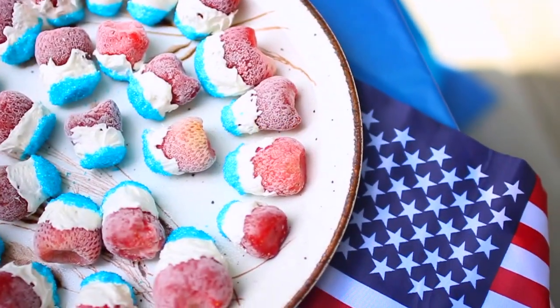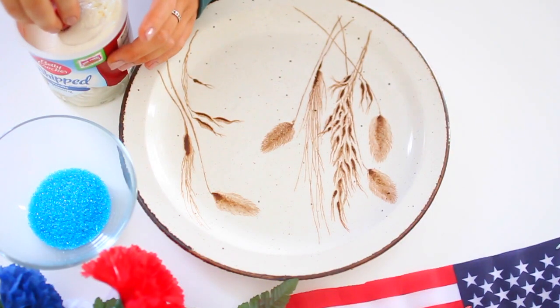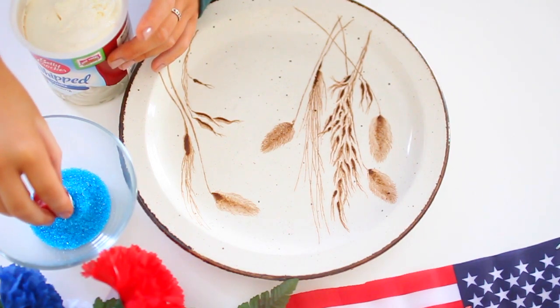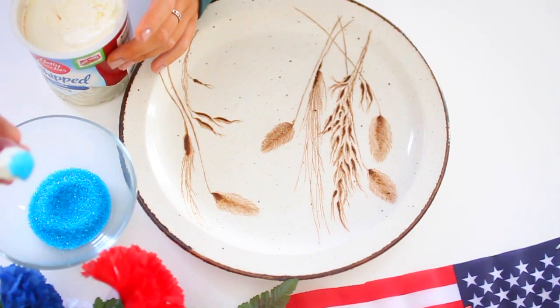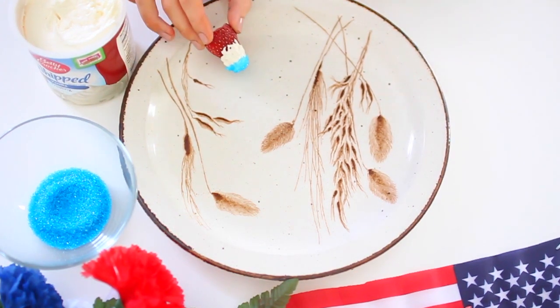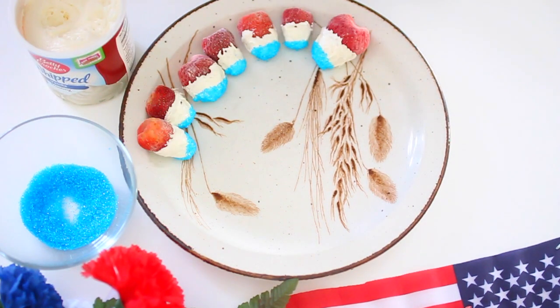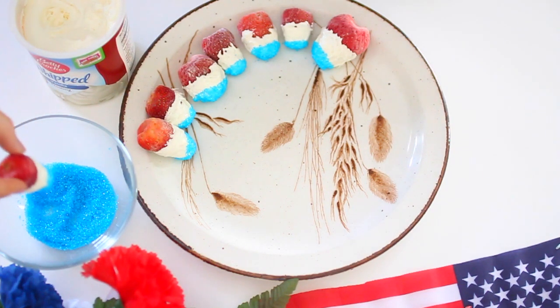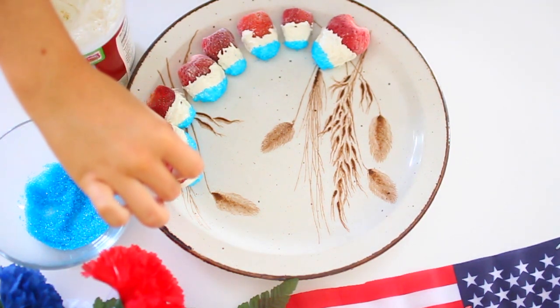So the first treat I'm going to show you how to make are these flagged strawberries. They're super easy to make. All you have to do is get some strawberries — I used frozen strawberries because they're a little harder than soft strawberries, but normal strawberries would work fine too. You're going to dip them into white icing and then dip the tip into some blue sprinkles. And that is it.